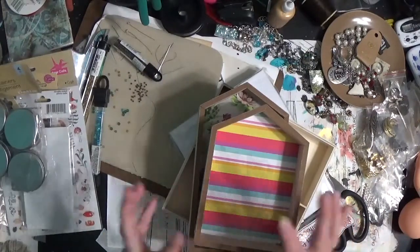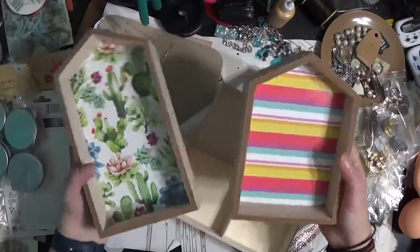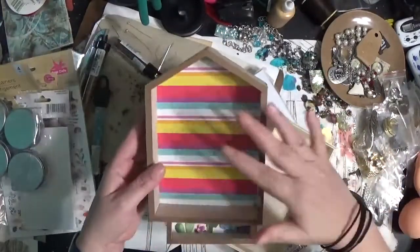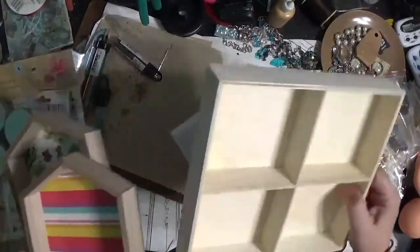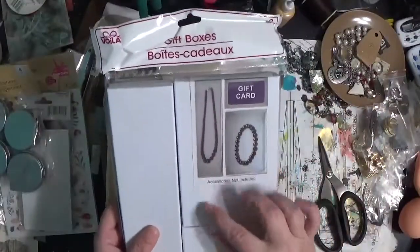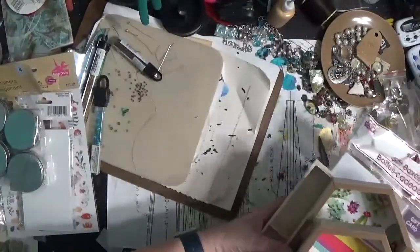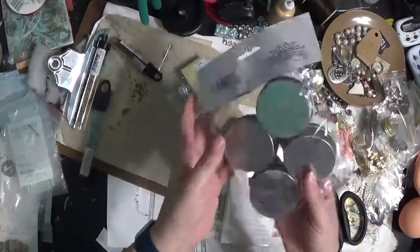I was looking for things for my assemblage project, and right near the Easter stuff they had these little decor boxes — they're great. They had more rectangular ones, a slightly smaller one, and more square-ish ones in a bigger size. I got two and thought they'd be great to assemble things in. There was also one in the craft section of the Dollar Tree. And then these gift boxes — I'll see if they're in good enough condition for assemblages; if not they'll go in my gift wrapping stuff, not a big loss.